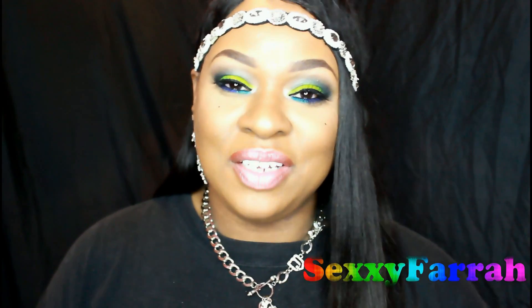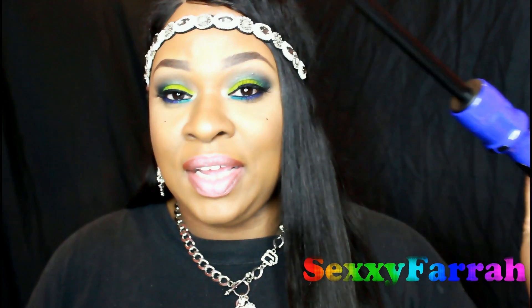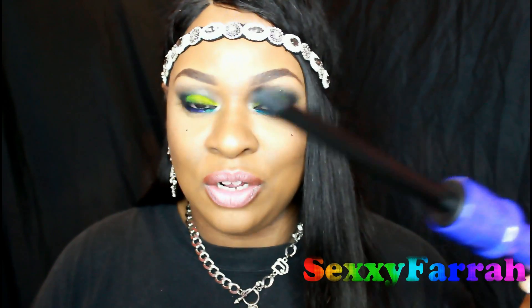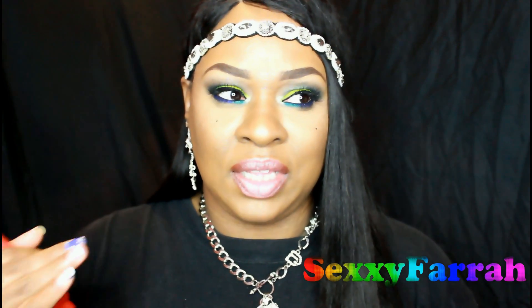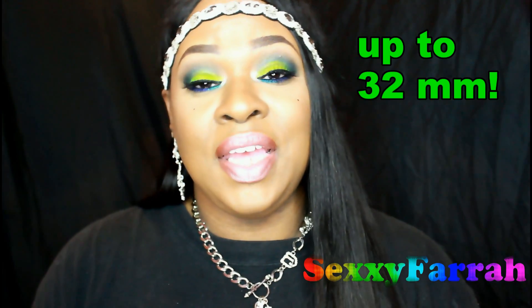I'm here to share with you this flat iron that I received from Irresistible Me. If you're familiar with my channel, you know that I also have the eight-in-one sapphire curling wand that I absolutely love. If I have to curl my hair, I go to this and only this because it has eight wands I can change out. This one I think is the smallest, and it goes up to around 25 millimeters — I'll annotate that here.